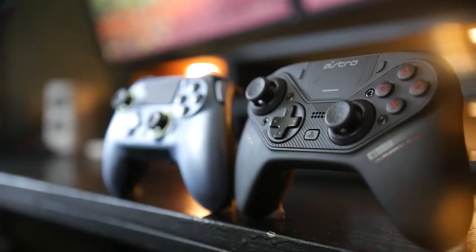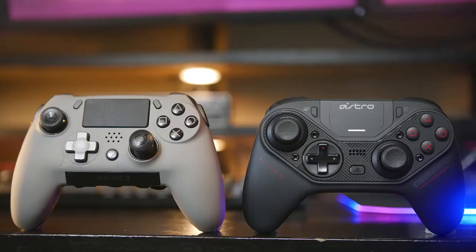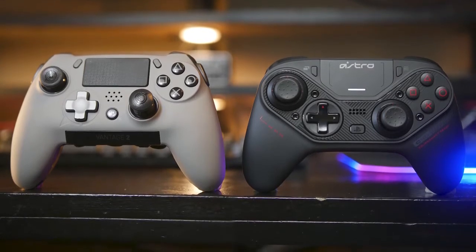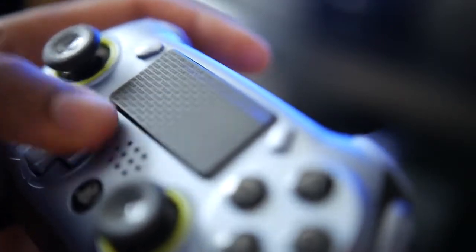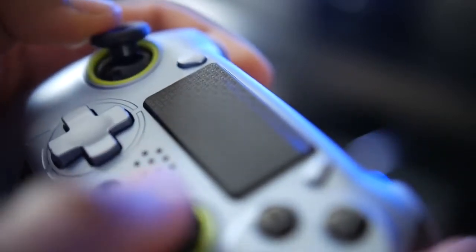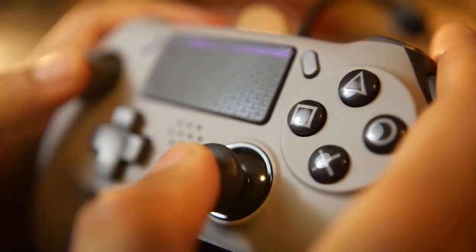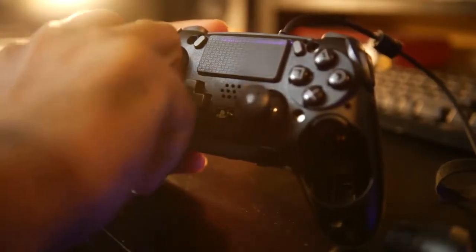Earlier this year when the C40 came out we actually did a comparison between that and the original Scuf Vantage controller, but I want to update because one of the key advantages I thought the Astro had was build quality, fit and finish and overall comfort in the hand. I just thought the Scuf Vantage didn't feel as nice as the Astro, and the build quality and overall fit and finish and material on the original Vantage just felt plasticky, but the Scuf Vantage 2 addresses those issues fairly well. Not to mention it's super customizable and has a lot more custom configured buttons on the back and the sides.